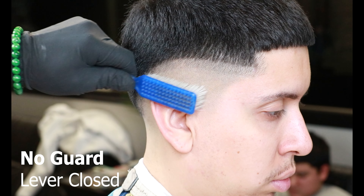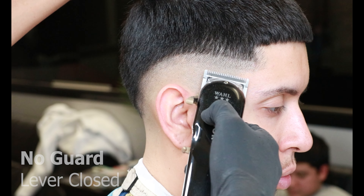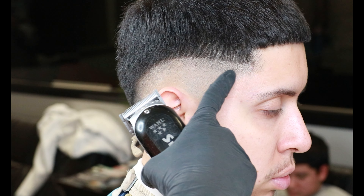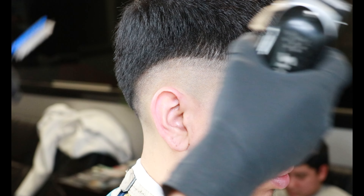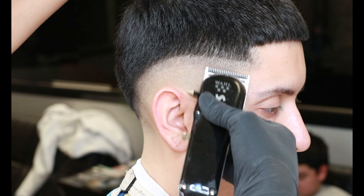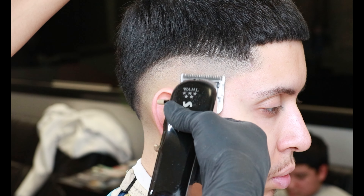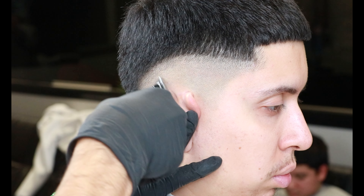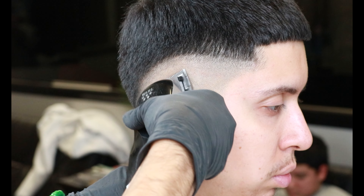Now with the no guard lever closed, we'll be getting rid of that guideline. With the lever closed, we get rid of this harsh guideline by flicking out using our clippers in a flick-out motion. As you get behind the ear, make sure you use the corners of your clippers to get rid of that harsh guideline we have set in.